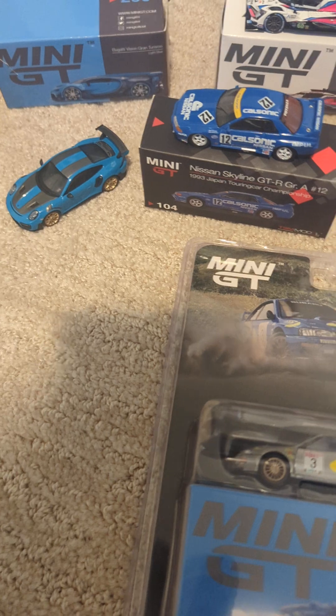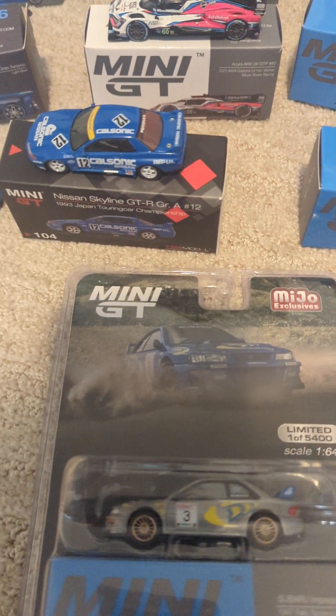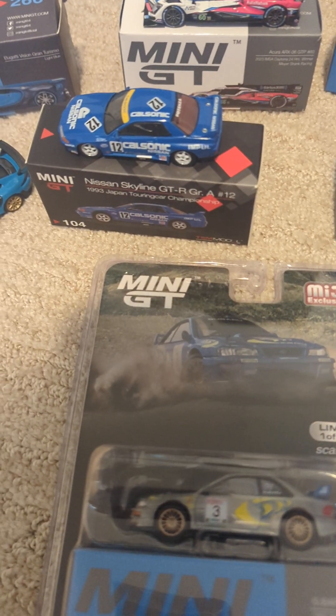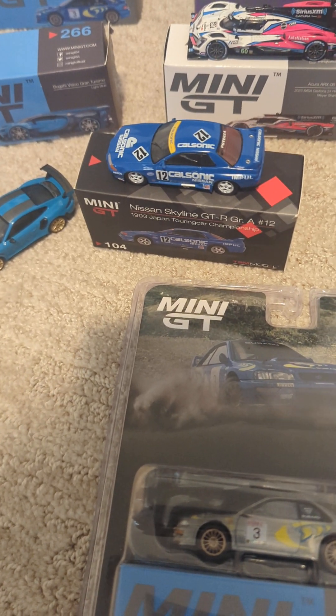All of these Mini GT die-cast cars I'm showing are actually in the box. However, I have pulled a few out just because I wanted to highlight some of my favorites outside of their travel box thing that they come in.